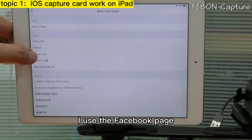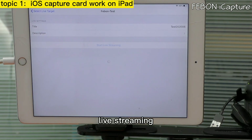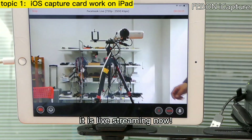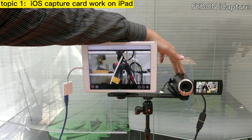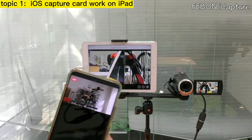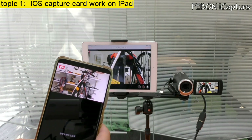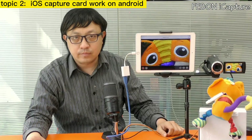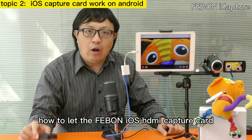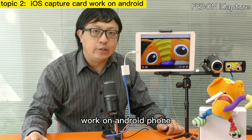I use the Facebook page for live training — it is live now. Next, I will show you how to use the Febom iOS HDMI capture card on an Android phone.